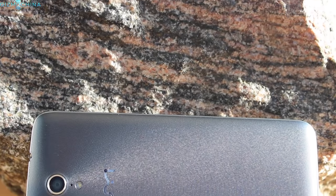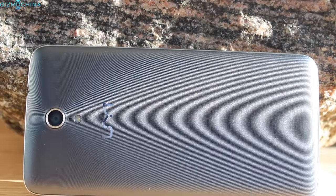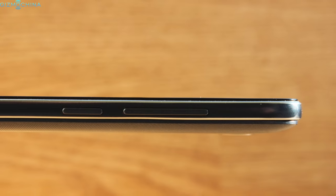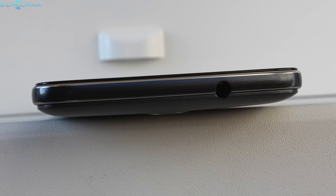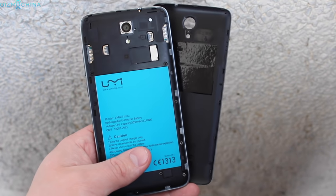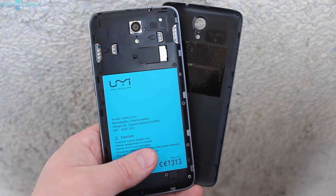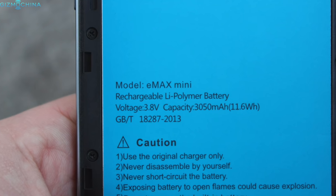The back cover is made of textured plastic; it feels nice to the touch and helps with grip. As far as optics, we have a 13MP snapper with a single LED flash. On the right we have a volume rocker and a power key. On the top there is a headset jack, and on the bottom we have a mic, USB port, and the speaker grill. The back plate is removable where you can find an embedded 3050mAh battery, two SIM card slots, and a microSD card slot for storage expansion.